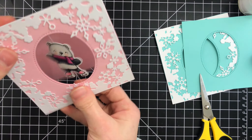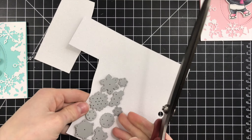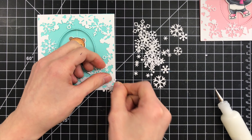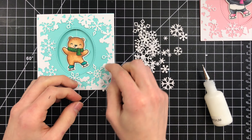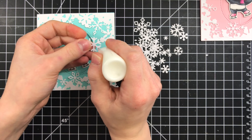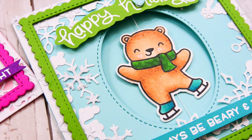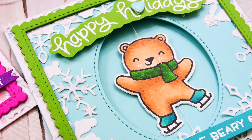Now for those mini snowflake dies — I'm bringing in some Simon glitter cardstock and cutting those snowflake dies twice for each card, giving me a total of two sets of snowflakes per card. We're going to use these to cover and embellish the dancing snowflake die pattern. These mini snowflake dies coordinate really perfectly with the Dancing Snowflakes die set, and together they create a really fun snowflake pattern on the card that looks great.